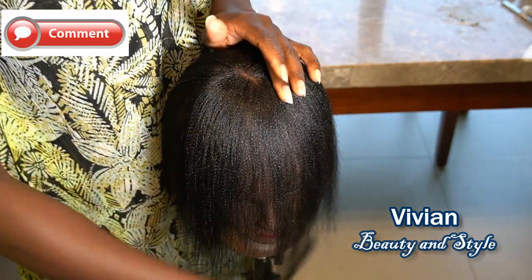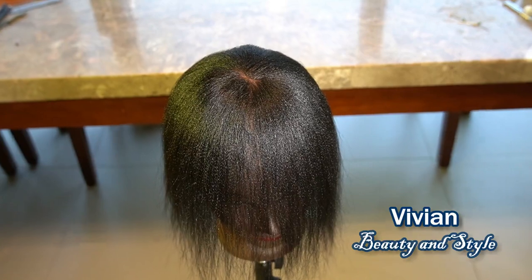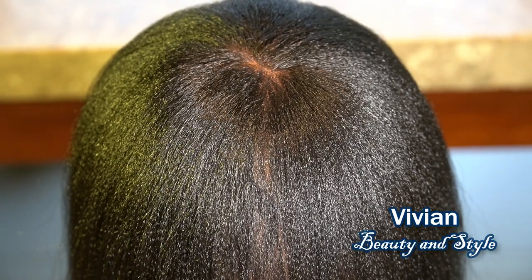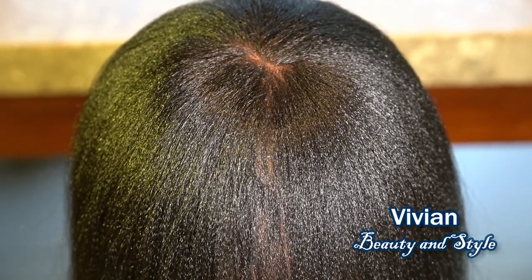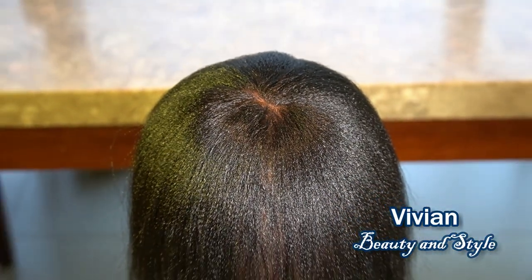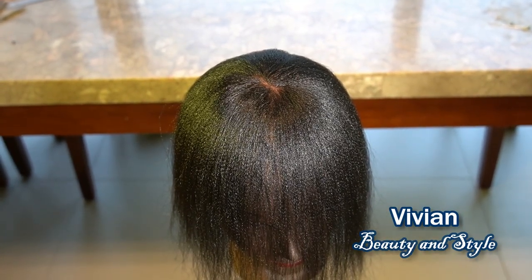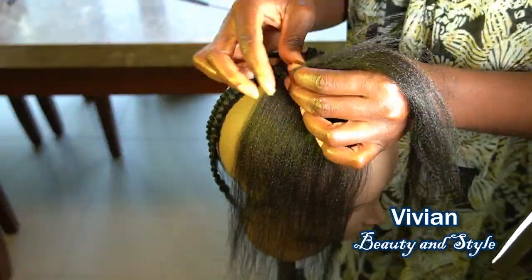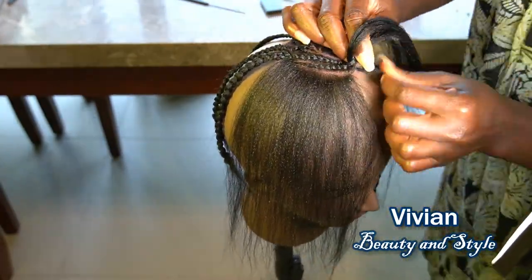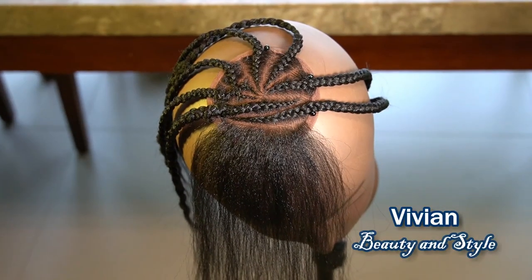This is the final result right here — it looks so beautiful, super duper natural looking. This is what happens when you take your time. As always, if you found this video helpful and enjoyed it, please give it a big thumbs up. If you're new to my channel, please hit the subscribe button down below. If you already subscribed, thank you so much, and I'll see you all in my next one.